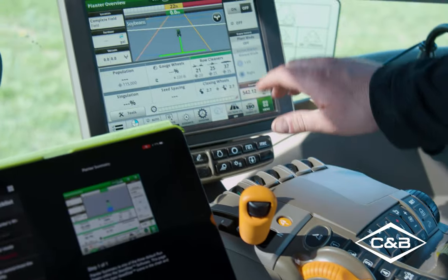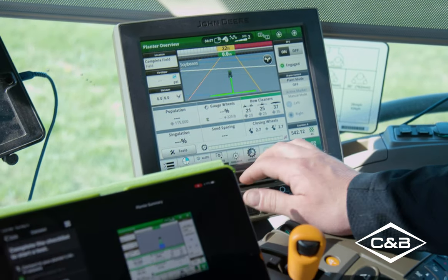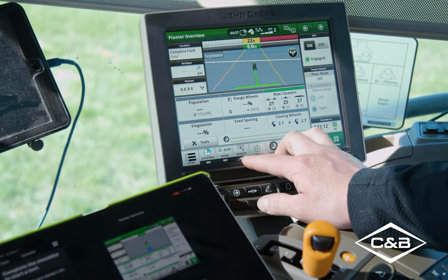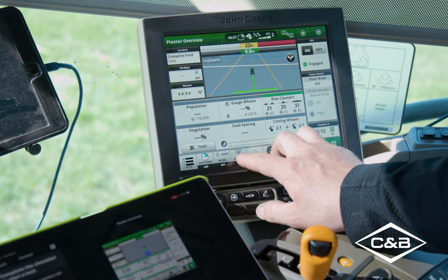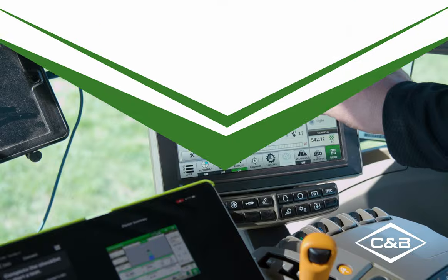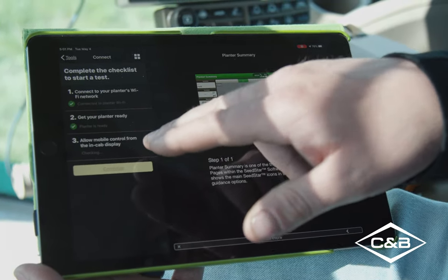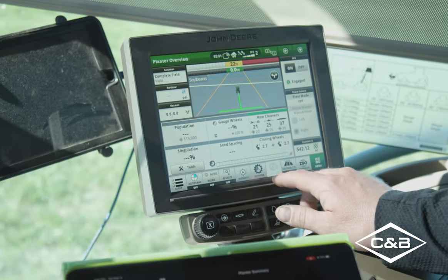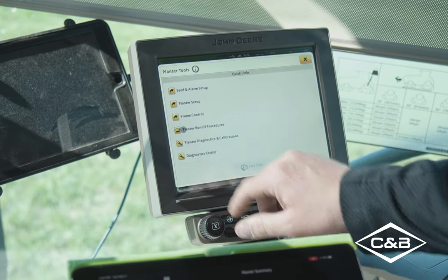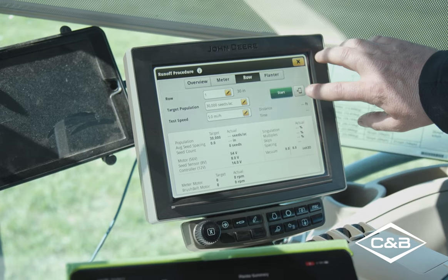Once the PTO is on, we can turn our EPG on. Now, on newer 8R tractors you will need to turn the remote on to get out of the seat, otherwise it will shut off. Turn that on so you can get out of the seat while the PTO is running. Next, we need to allow control from the in-cab display. On the display, go to your Tools on the planner and then the Runoff Procedures.